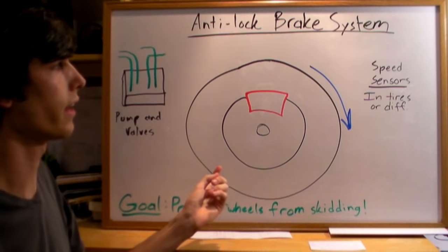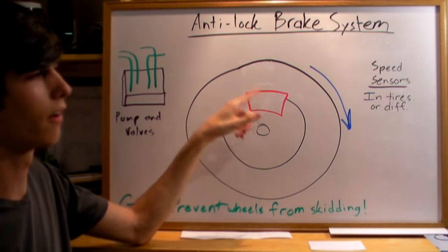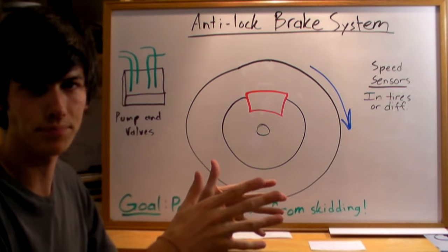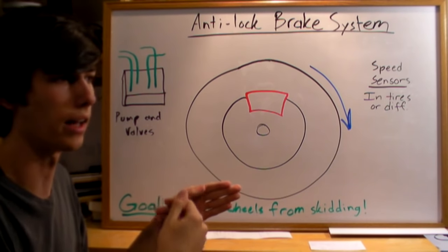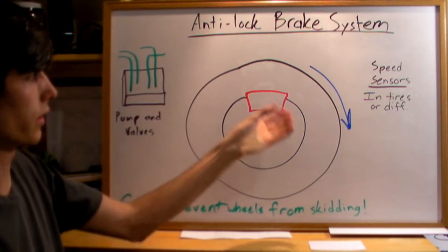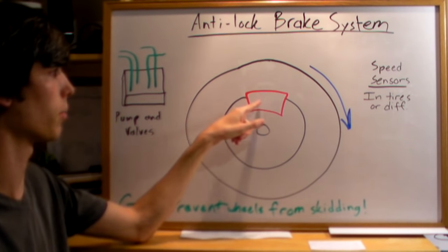Now when it senses that, it's going to reduce the amount of pressure that you're sending to that brake pad very temporarily. So it'll reduce it, it'll wait for that tire to accelerate back again. And then once it realizes that it's accelerating again, it's going to apply the brakes again. Now if it gets close to that limit where it's going to skid and lock up the tire, then once again it'll reduce the pressure that goes to the brake pad.